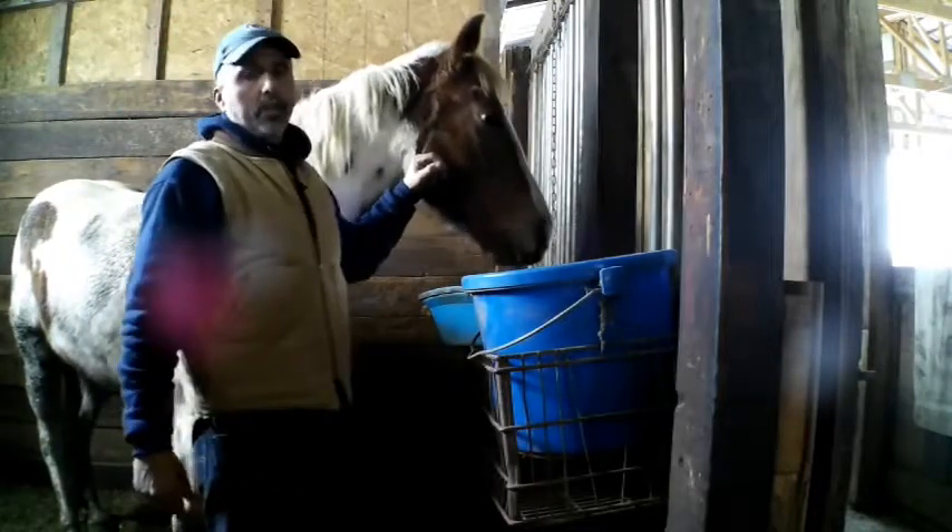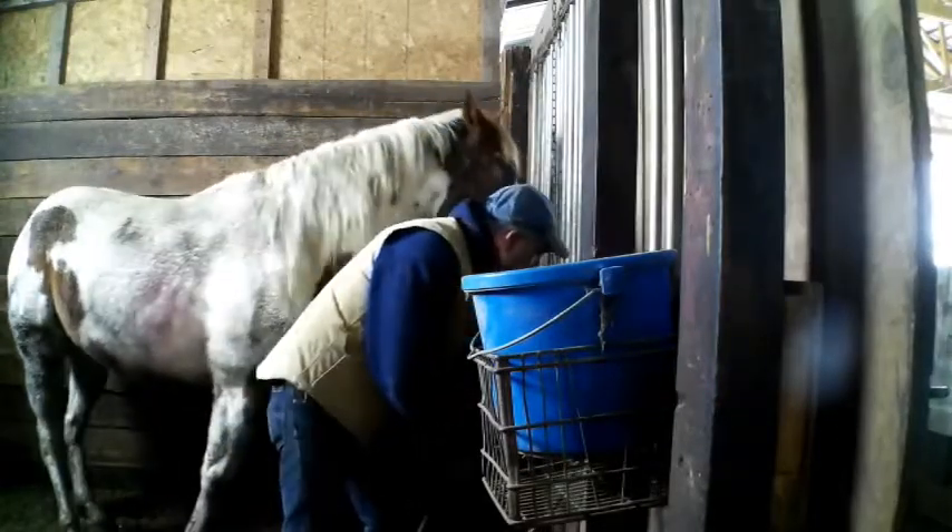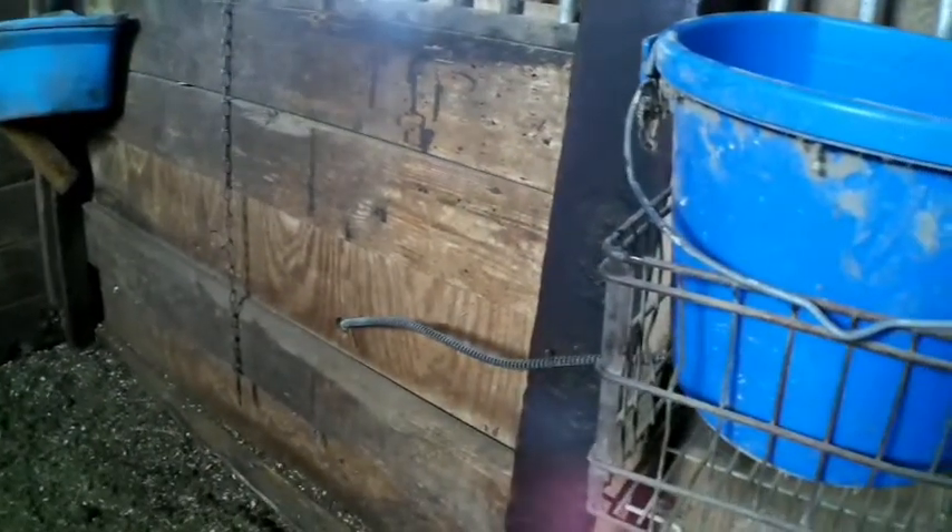This horse here loves to pull the cord — he gets bored. In the middle of winter when these guys are all stuck inside they get bored and find things to do, and he likes to pull the cord out. So I run the cord right through the hole in the wall — it goes through the side of the milk crate and comes out the side. With him, that's why this little nail is right here. I tap that down so he can't grab the cord. I'll come in in the morning and the cord will be out — it's really kind of annoying.